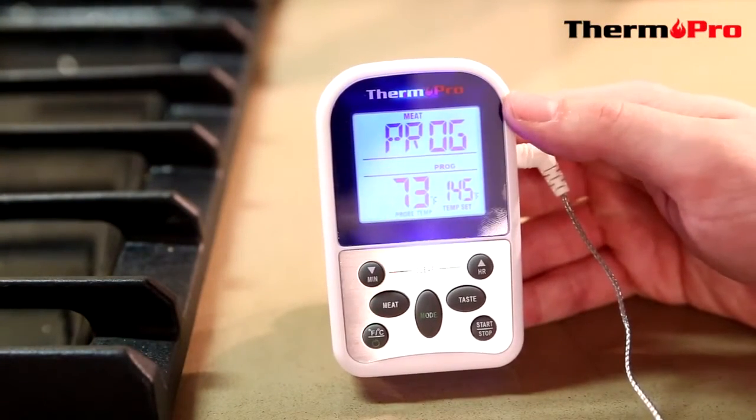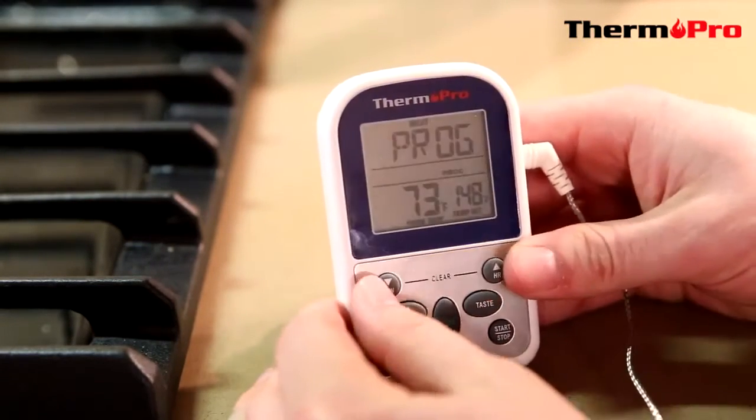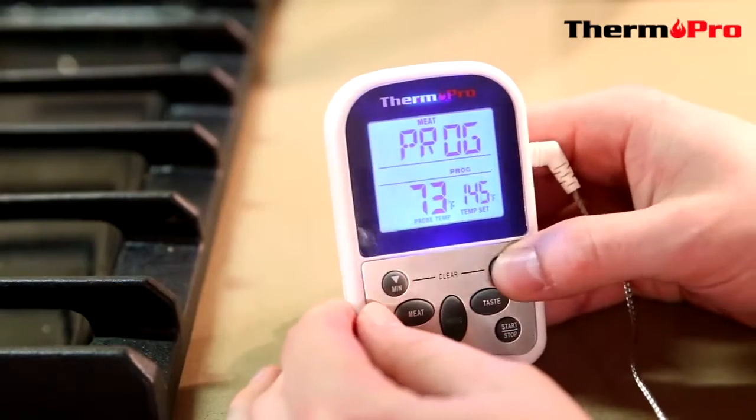Right now it is set to program, so you can use the HR or MIN button to go up or down and set your desired temperature.